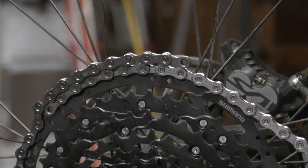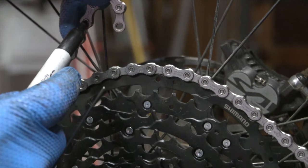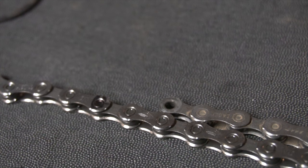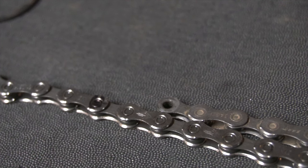Sizing the chain is identical to 12-speed. I'll leave a link in the description to Shimano's official website. Comparing the chain size to my existing Eagle chain, it runs a little bit longer chain on the Shimano system.